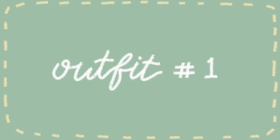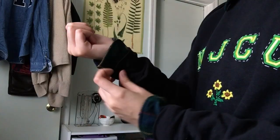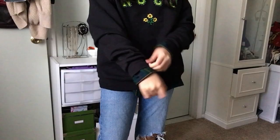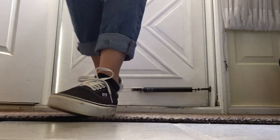For the first outfit, I took a flannel and put it under the crew neck, making sure the collar and sleeves were popping out — it looks so cute. I added jeans with it and some black Vans. It's just a comfortable everyday outfit you can use in college.